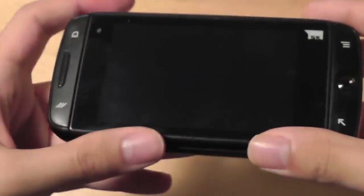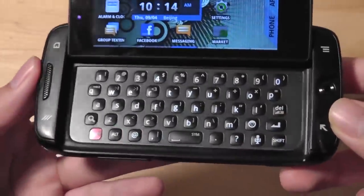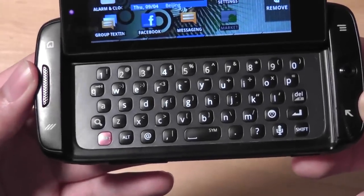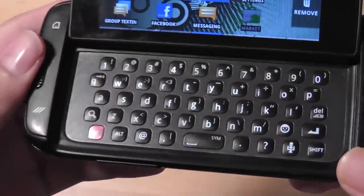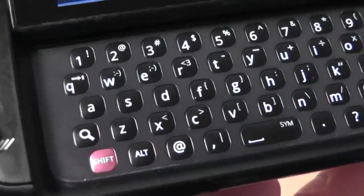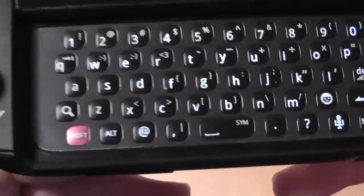Taking a look at the keyboard, which is the main star of the show, it's a very comfortable keyboard to type on, like most Sidekick products. We have a full, comfortable 5-row keyboard that's nicely spaced, with keys risen above the surface, making them tactile, responsive, and easy to press even if you have larger fingers. The keyboard is also backlit, making it possible to see the keys in darker environments — a huge plus.